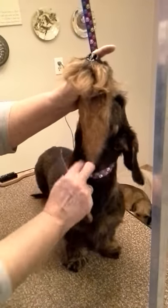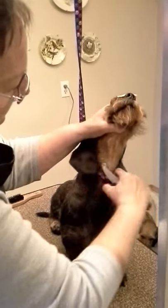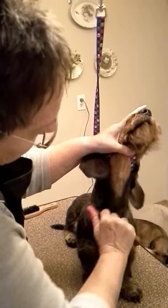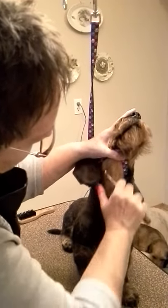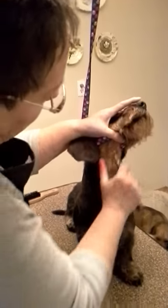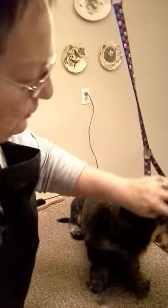When you start getting down here around the noose, feel free to pull it up and hold it with your thumb and just keep pulling. Every now and then I just run my hand backwards over the hair, and that way anything that's sticking up I try to go back and get.